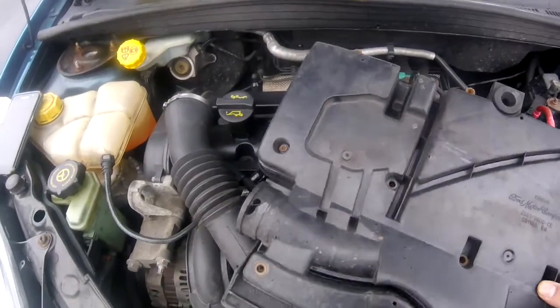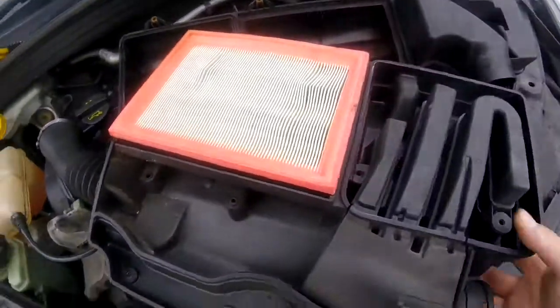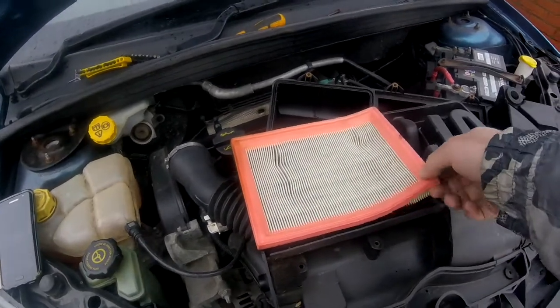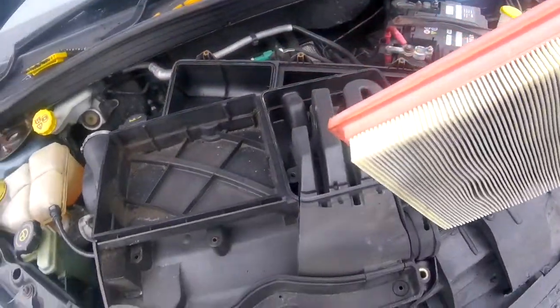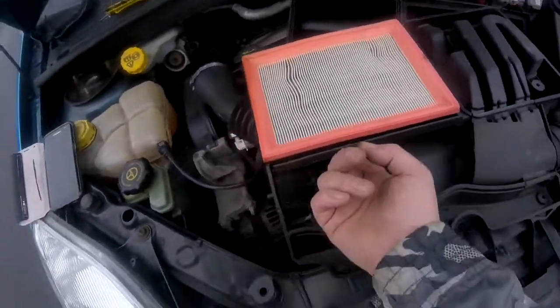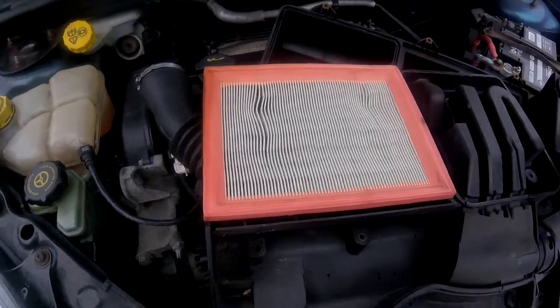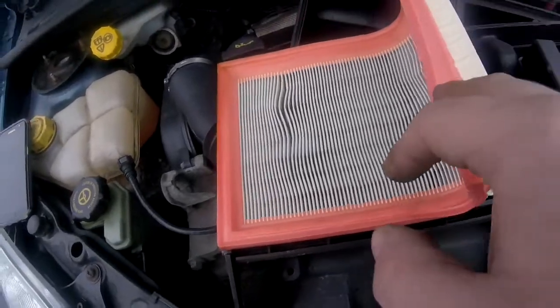Now once they're all undone, this should then very easily come apart. And there we have the filter. Now this doesn't look bad to be honest — I'm not even convinced that this needs changing. This has done about 8,000 miles and it's pretty damn clean to be fair.